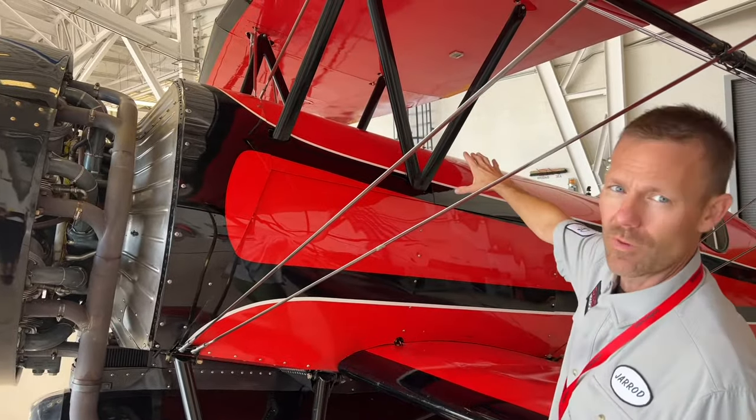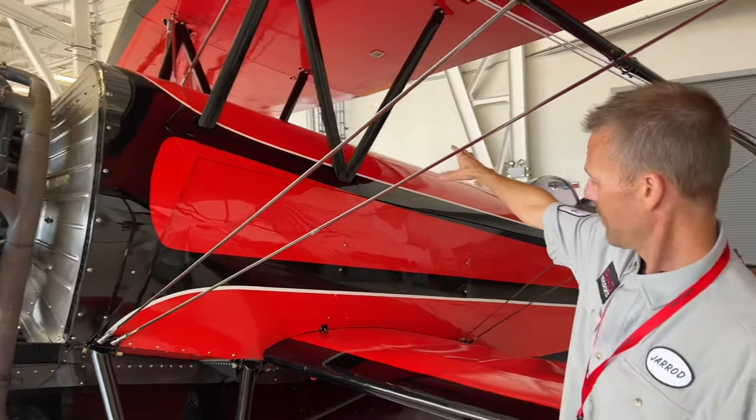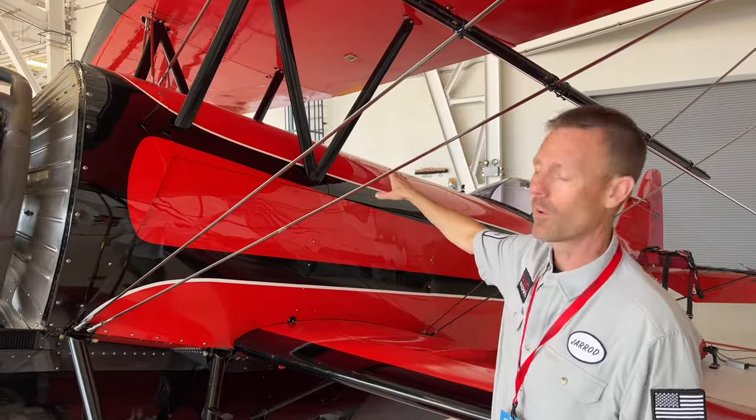Behind that we've got the piston engine oil tank — about five gallons of engine oil. And then behind that is the smoke oil tank, and there's roughly 25 gallons of smoke oil in there.